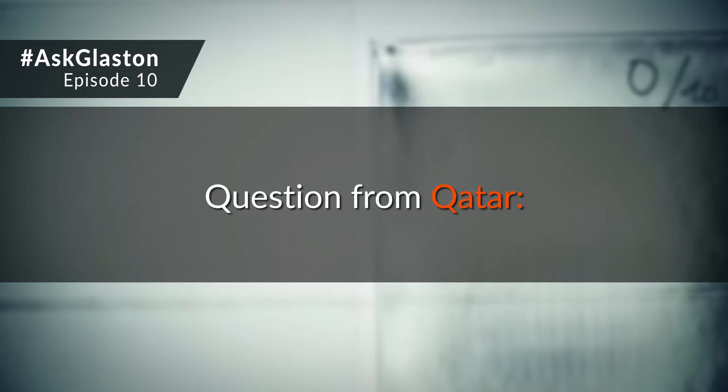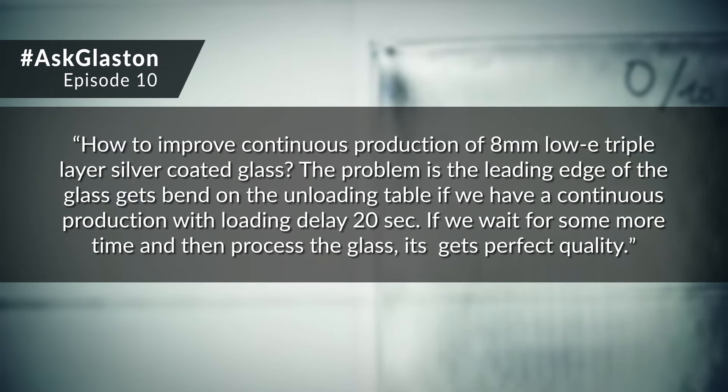Ask Glaston, episode 10. Western from Qatar asks: how to improve continuous production of 8mm low-E triple layer silver coated glass?